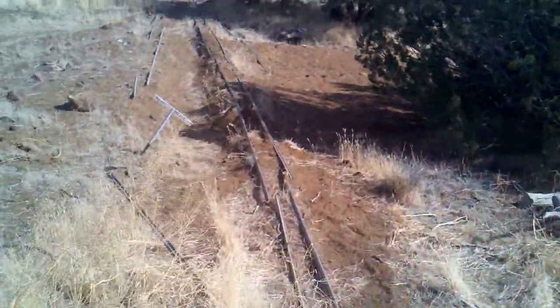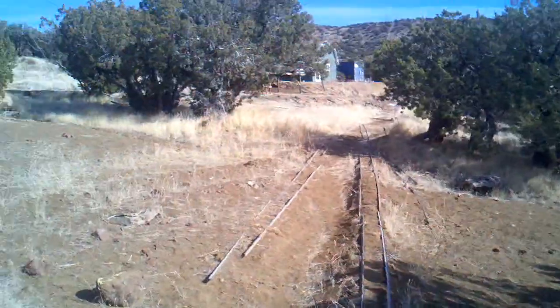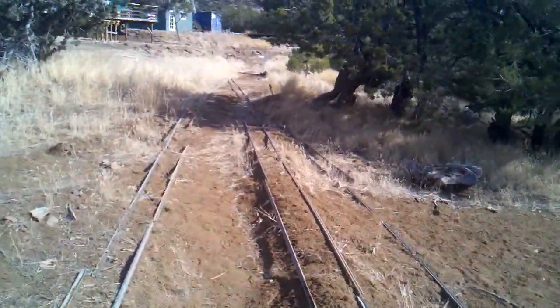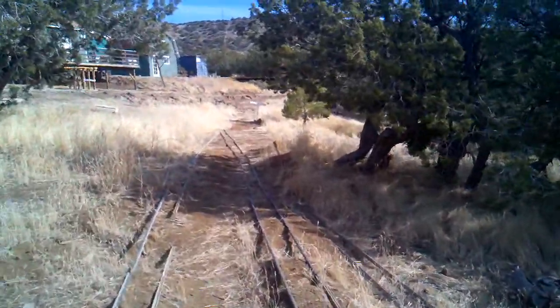All right, we're coming down here to Quail Valley. The tracks are on this grade at the moment, but they're going to have to move up now that I've moved the switch to the reverse track.